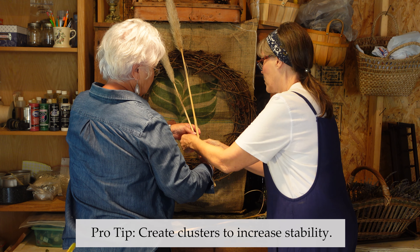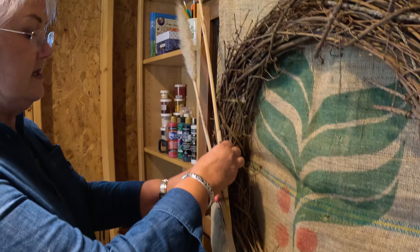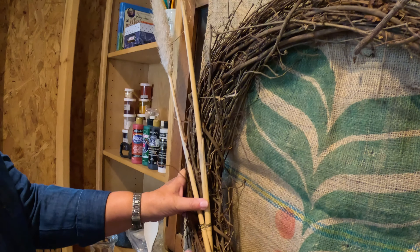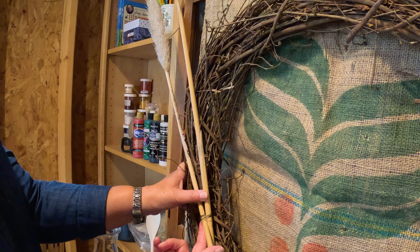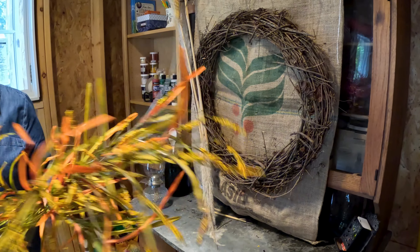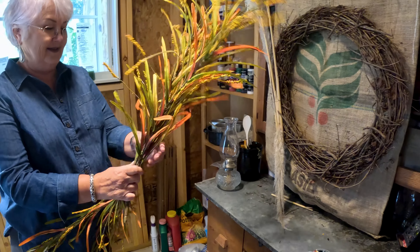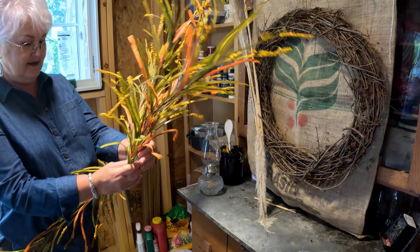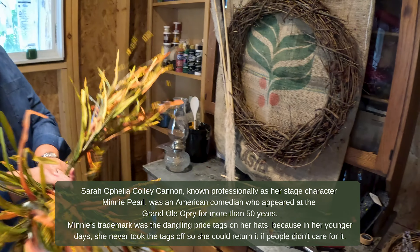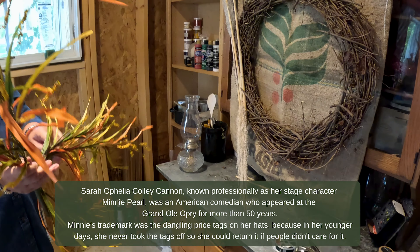This just makes it easier. We're going to take these two pieces — which we've wired together — and then take a longer piece of wire and wire these to the wreath. We want to make sure we take the price tags off, because that's the kind of tack that only works for Minnie Pearl. I wonder how many people in our audience even know who Minnie Pearl was. That might be a Boomer thing, Kay. Well, I am old, so it's okay.